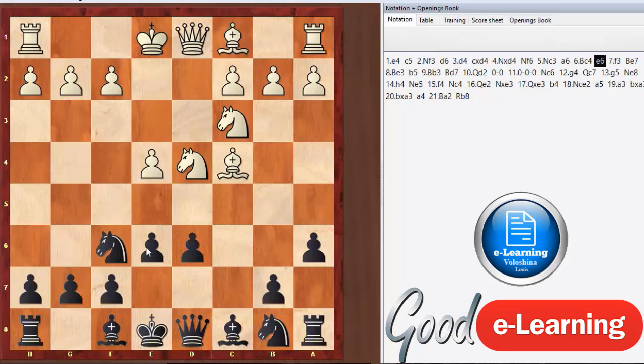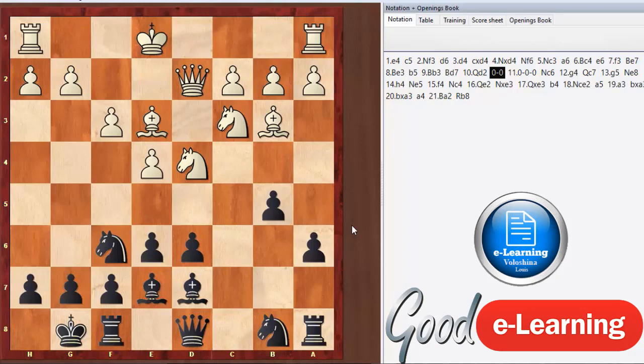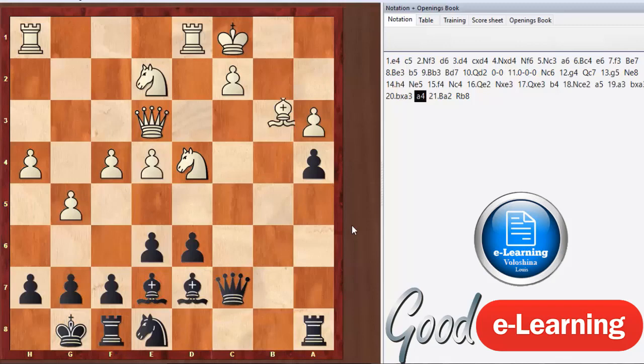The Scheveningen with pawns on d6 and e6, plus a6, restrains all their pieces, allows for b5, and enables very harmonious queenside expansion. When you play the Sicilian defense, in almost all the endgame scenarios you'll end up in — if you don't mess your pawn structure up too much — you will have an advantage in the endgame because your pawn structure is usually better. White gets an early attacking chance typically, and if you can defend it, you'll get counter-attacking chances and a good endgame when all the pieces are traded off.